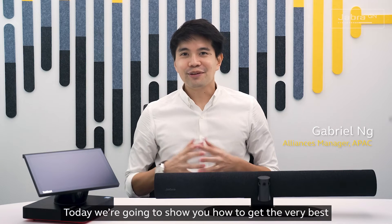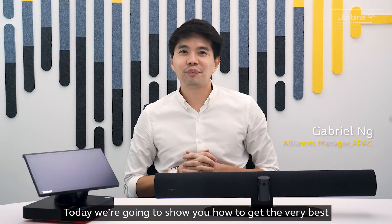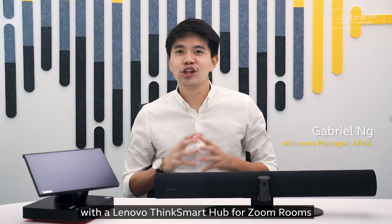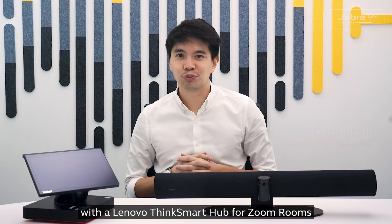Hello and welcome. Today we are going to show you how to get the very best from sound and visual by linking the Jabra PanaCast 50 with a Lenovo ThinkSmart Hub for Zoom Rooms.